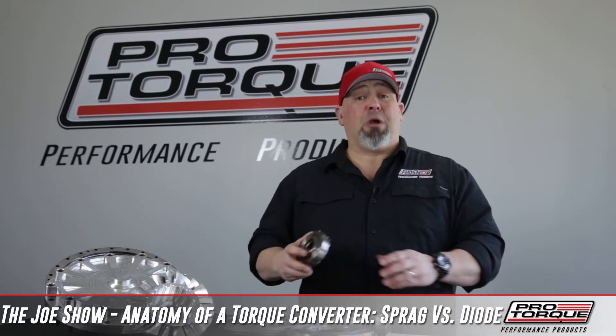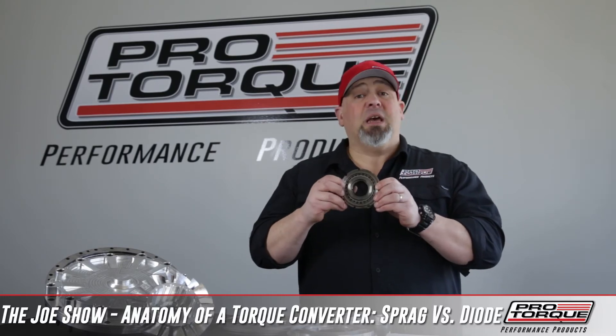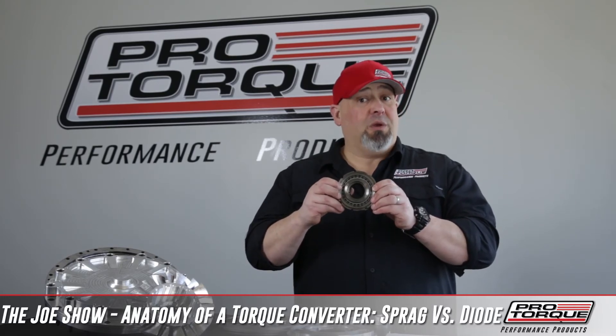A Sprag or a Sprag cartridge has something that looks like this. Some people refer to these as dog legs or dog bones, and it's a series of struts that lock in one direction and freewheel in another.